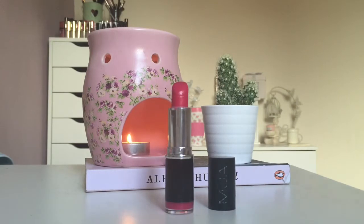Then I'm using the MUA lipstick in shade 3, which is just a really gorgeous bright deep hot pink. It's really lovely and really suitable for spring.